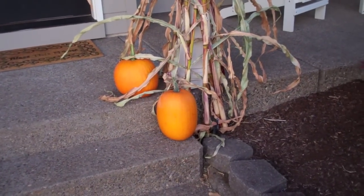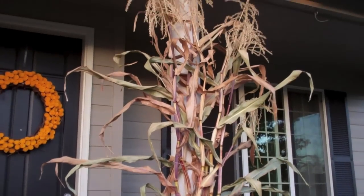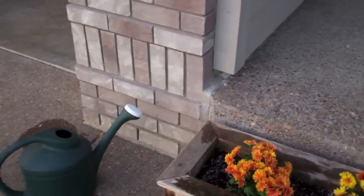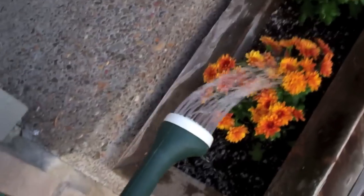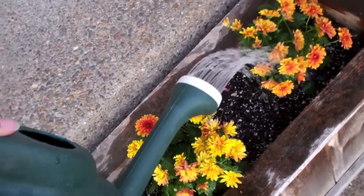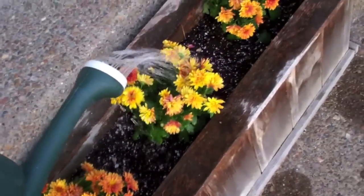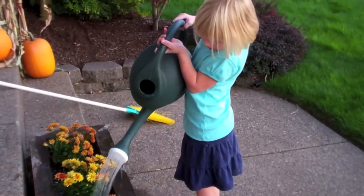There's our pumpkins that we grew — two little pumpkins. Mommy, can I water it? Yes, you can go water it. And there's our pumpkins, and our corn stalks that I put, and there's one over there too. This one has water in it, Jay. Can you lift it? But I'm going to pour it. Oh wait — there's blue water in that one. Let me pour it a little bit more and then you can, okay? What kind of fall flowers do you guys have planted? Even though that watering can's as big as you are, good job. Good girl.